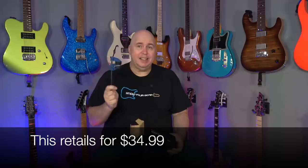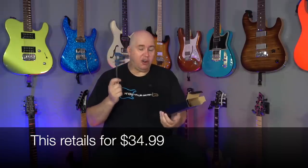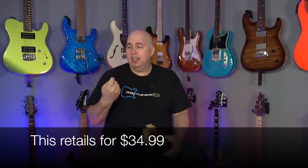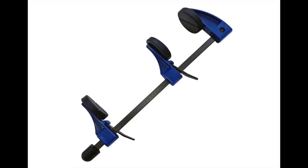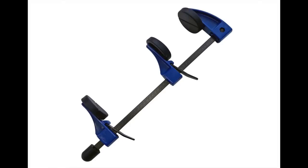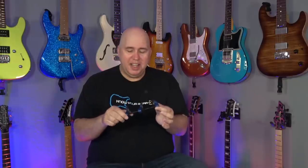I want to tell you what exactly it does well and what it doesn't do well, and how close to the promise that it essentially makes floating tremolos, restrings, and setups a breeze for anyone. If it looks like a clamp, it's because it is. It's a really simple idea that has two features — that's the important thing.